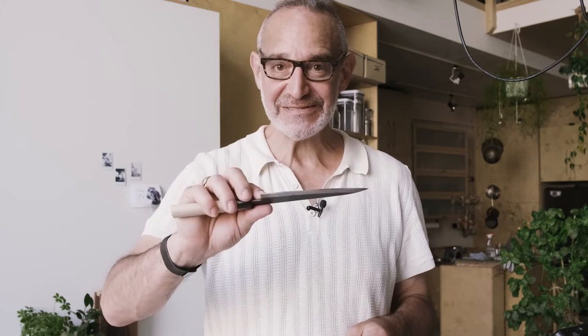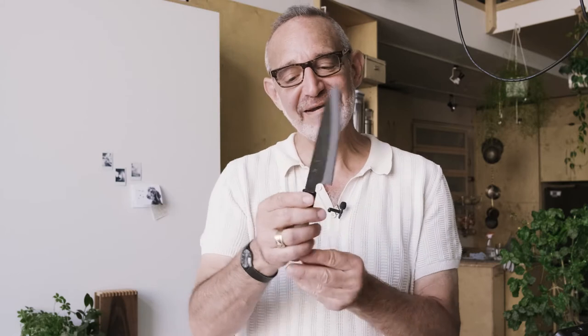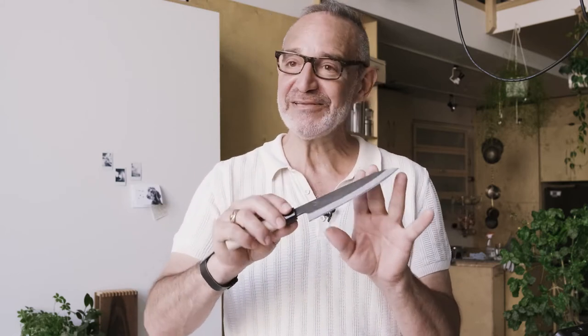We were both really pleased to try out this knife in the store, and it seemed to work really well for both of our hand sizes, which is quite a span between the two of us. So I'm really thrilled. When you're buying a knife like this, it feels like you're buying a piece of blacksmithing history.